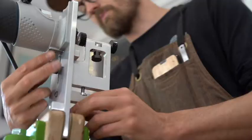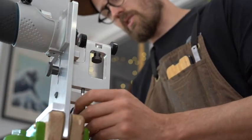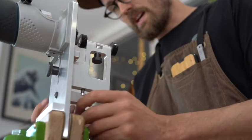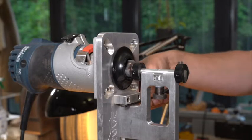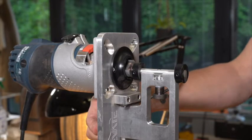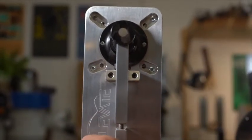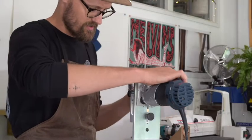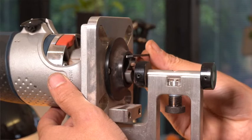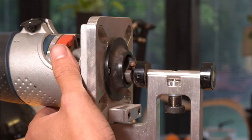We are going to use the binding stock itself to set the tool, which is just a great idea. We are going to unlock the locking nut at the back, lower the support arm, and just post that binding through until it is under the zero bar. Then we are going to wind the support arm back up until it just pinches that binding, and then lock that back off. Next thing we need to do is just adjust for the depth, and again using the binding itself.